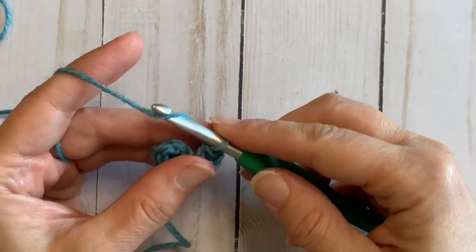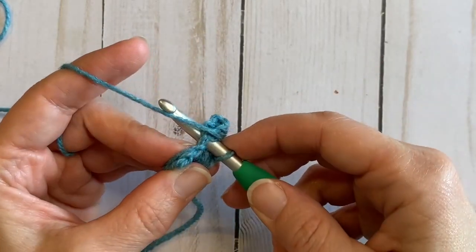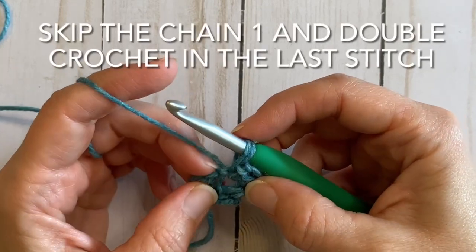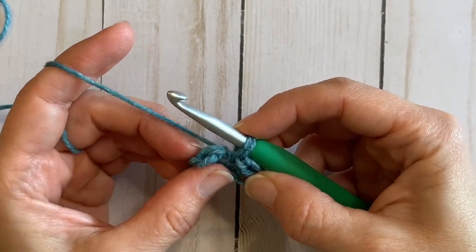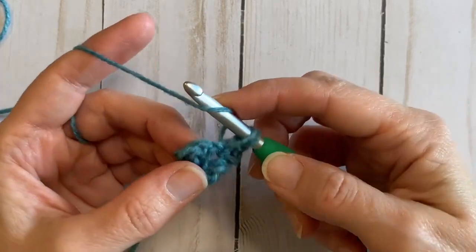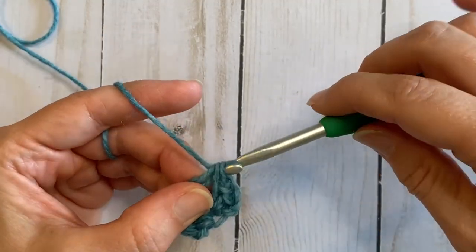We're going to chain one, and we're going to insert our hook back in that same stitch — yarn over and pull up a loop. Keep it a little loose; this is that extra loop that's going to go in between our stitches. Now we're going to skip the chain one and double crochet into the last stitch of the row. You can see that V created by our previous double crochet. So yarn over, insert into that last stitch, yarn over and pull through, yarn over and pull through two, yarn over and pull through all three.